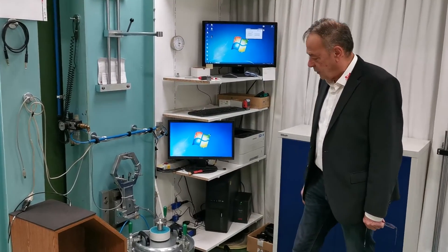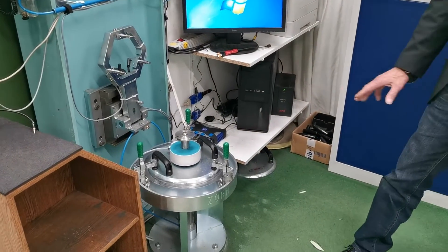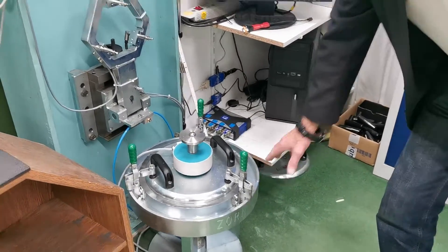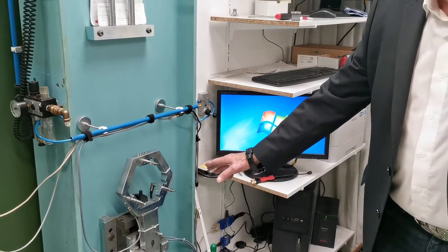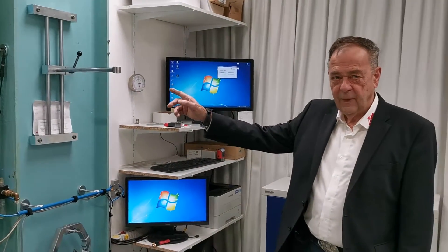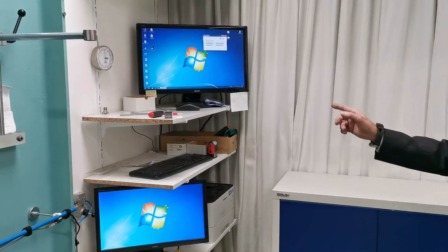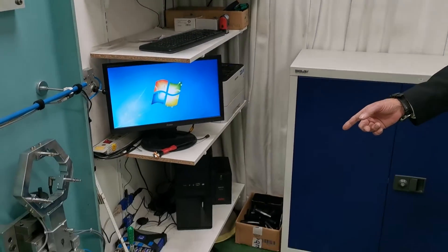This is the Zorn Instruments LWD calibration stand. The stand basically consists of five components: a solid steel pedestal, a foldable bridge for three displacement transducers, a holding device for the guide rod. In the background, you see a computer with two screens and a measuring amplifier.